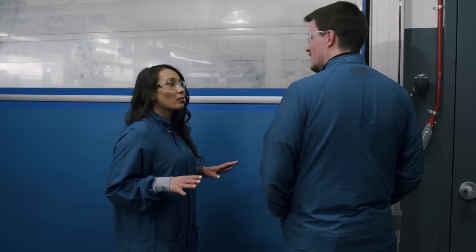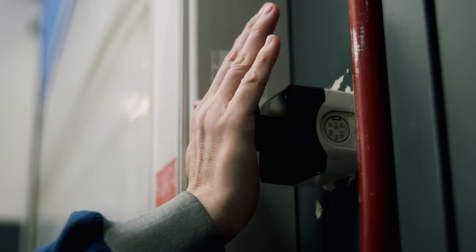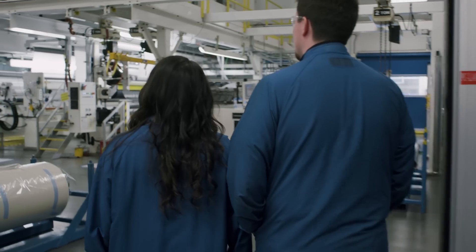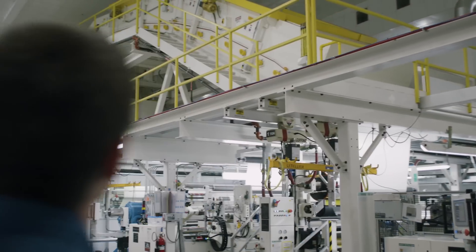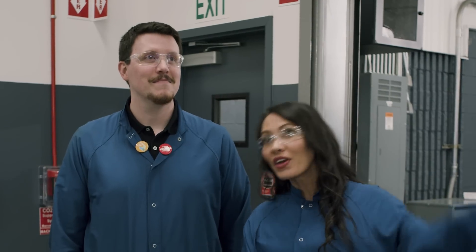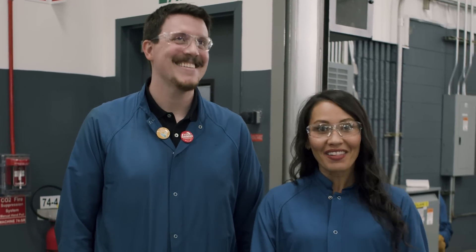All right, this feels like something big. Oh, it is. This is huge. This thing is huge. You make paint protection film on this ginormous thing? Every day. What? Let's do this.